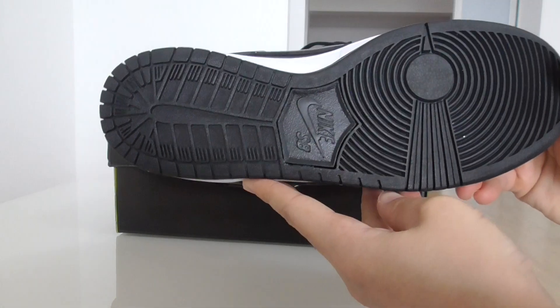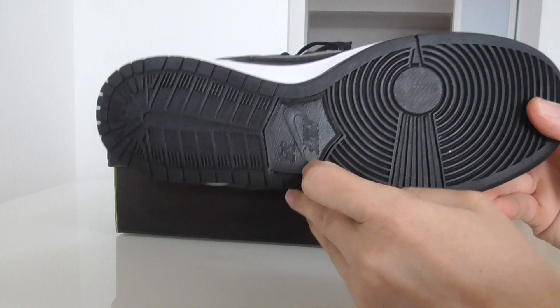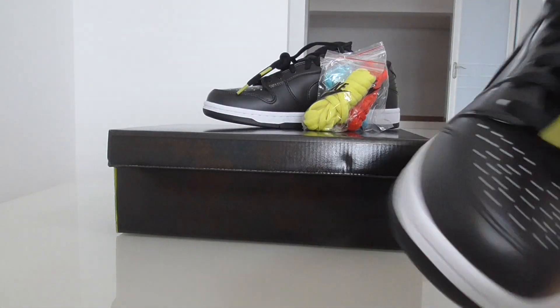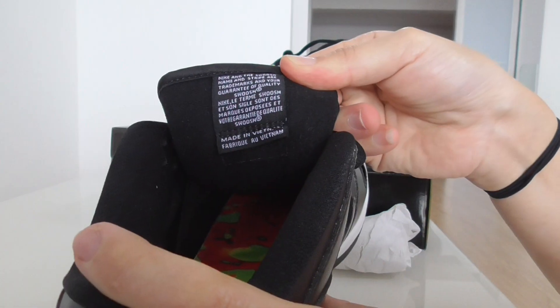And the bottom is all black. In the middle got the Nike SB there. And inside, let me show you from the back side of the shoe tongue — got the text that you know.